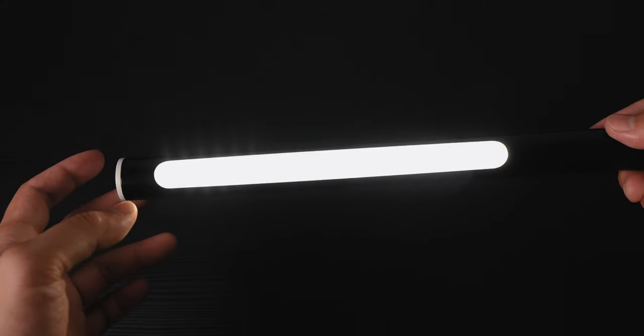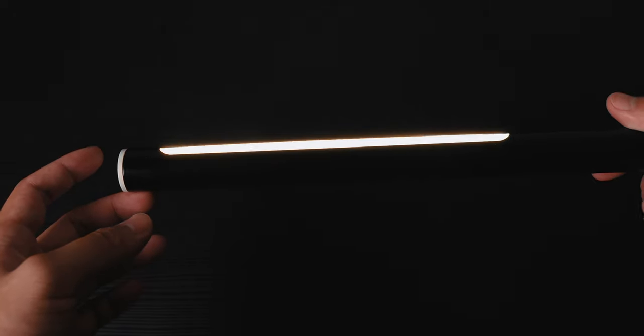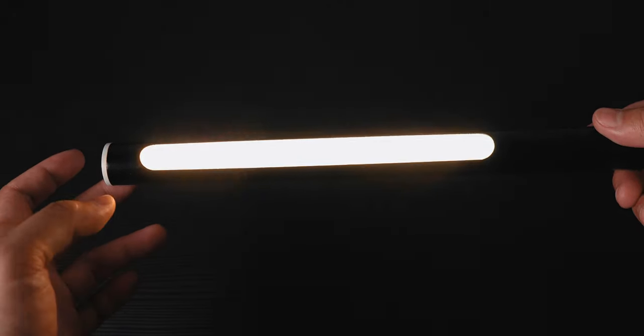On the unit I have, there is a daylight mode, a tungsten mode, a somewhere-in-the-middle mode, and an SOS mode — in case you're in the woods making an indie short film and you need to flag down a helicopter because you're having some sort of on-set emergency. I don't know, but hey, it's an option.